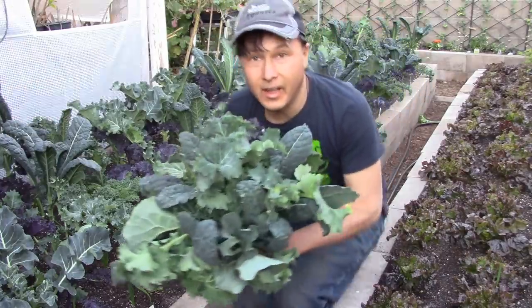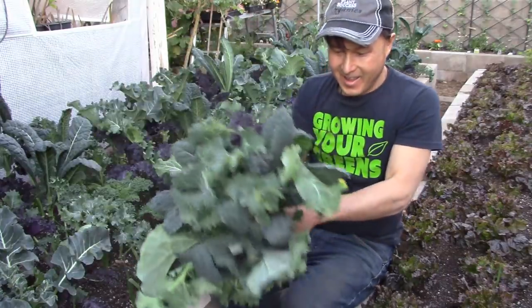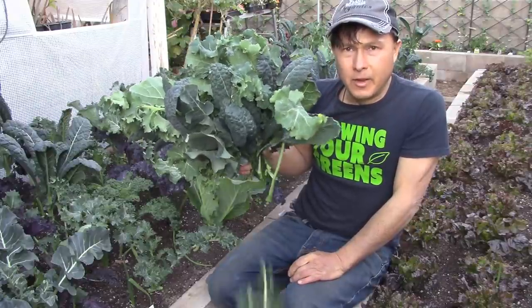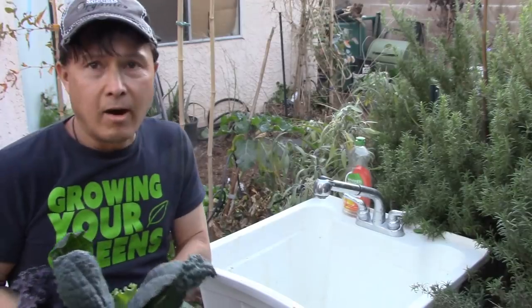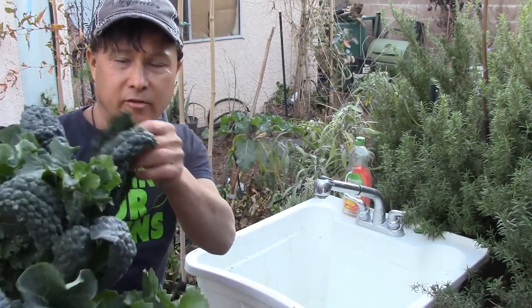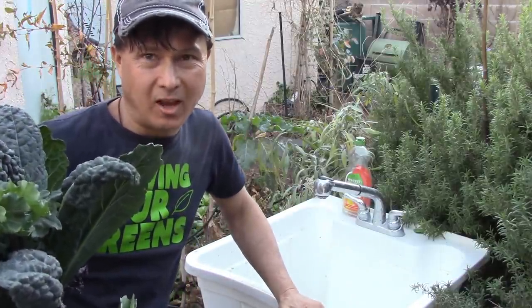Now I've got a big bouquet of greens and I'm going to show you how I wash and cook these up to make some nice pre-packed meal prep for my parents. First step is to wash the greens. Some of you might hand wash the top and bottom of each leaf — sometimes I do that, but most of the time I don't bother.